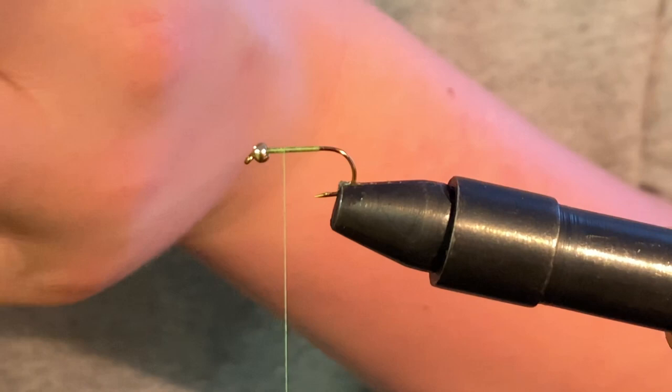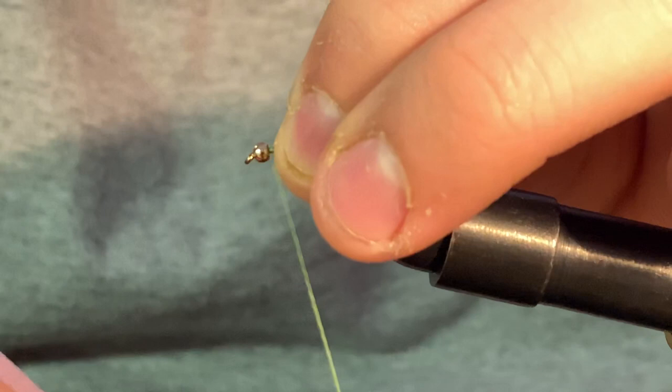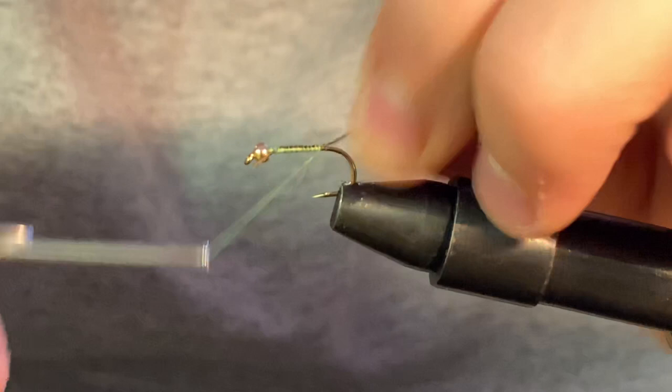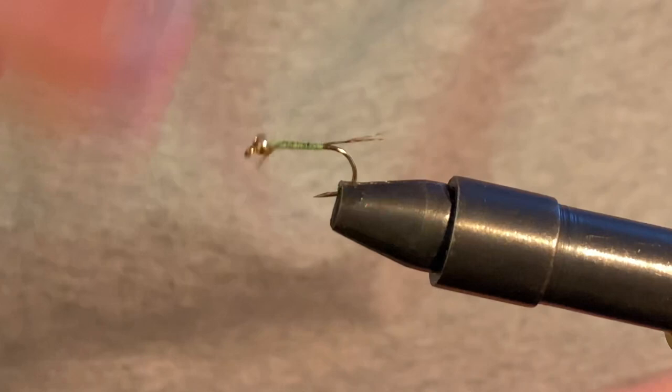Just a little tail — that's all we need. Do one loose wrap to get it all squared in place, then a couple more, and slowly wrap your tail keeping the tail piece centered. Stop right there and then run your thread back up, securing that tail end.